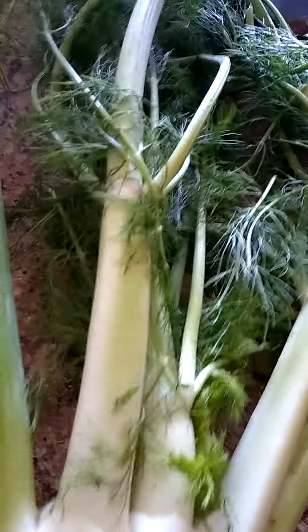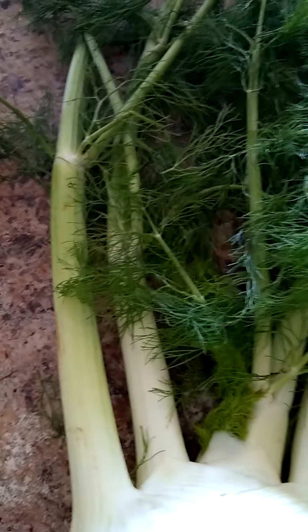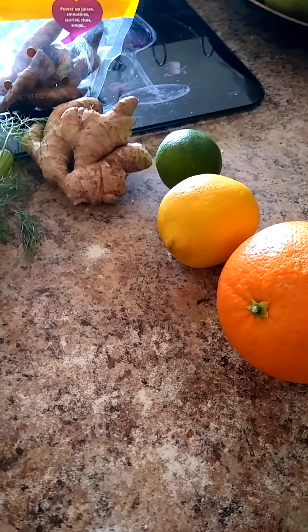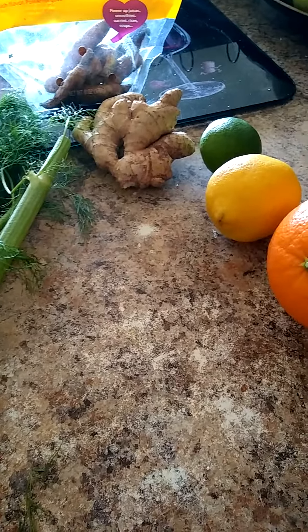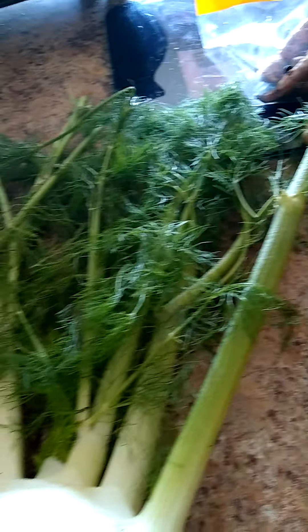Why would you throw that out? What do you do with it? I need to know. I've got to get to the bottom of this fennel. Mr. E.